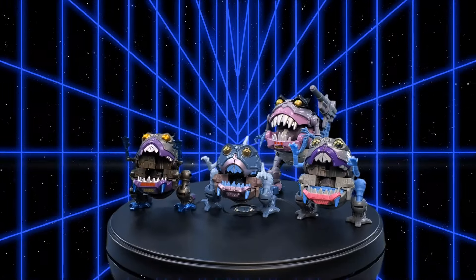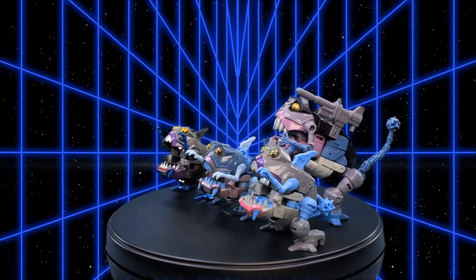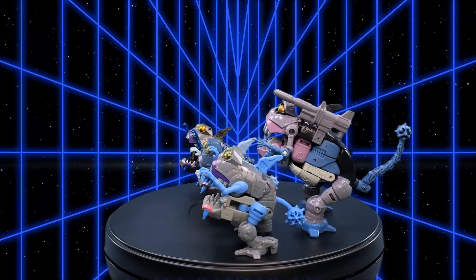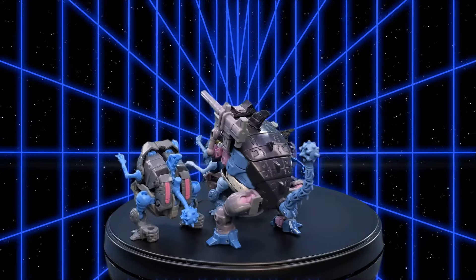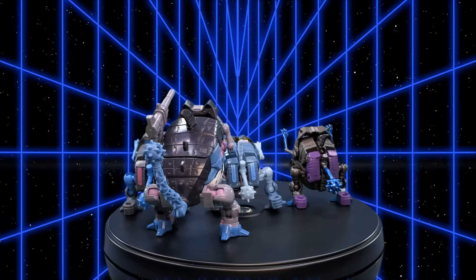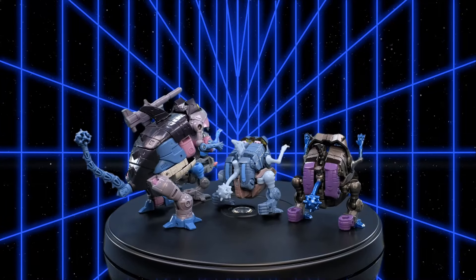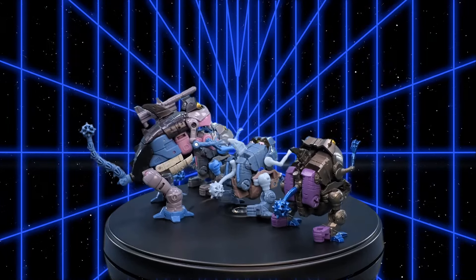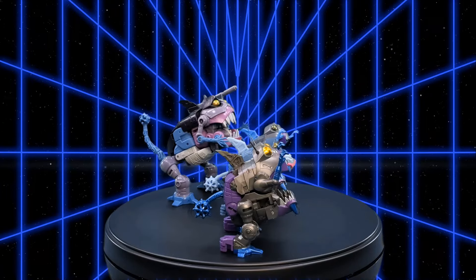It's time for alt mode comparisons. Here we have the Titans Returns Legends Class Gnaw, with the Hasbro Pulse exclusive Quintesson Pit of Judgment multi-pack Gnaw, an AliExpress knockoff Gnaw, and in the back the Transformers Studio Series 86 Deluxe Class Gnaw.